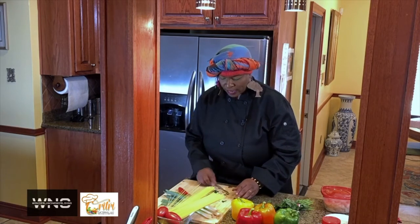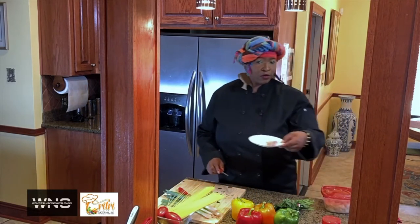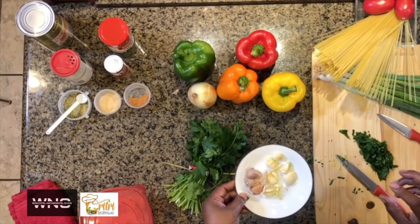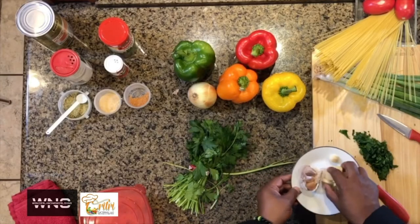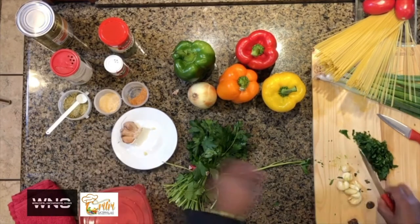Now I'm going to get my garlic. I already have peeled garlic. If you like more garlicky flavor, you can do a whole clove, but this is half a clove. So we're going to cut all these peeled garlics up. This just smells great.